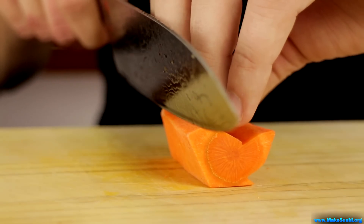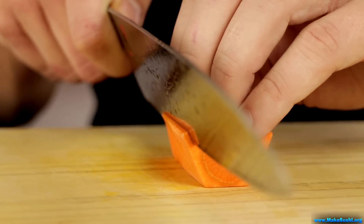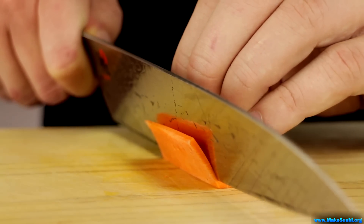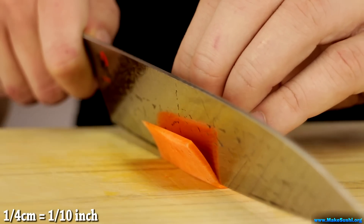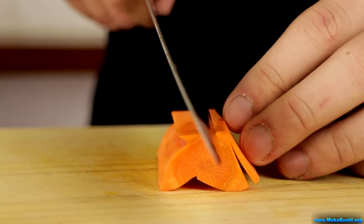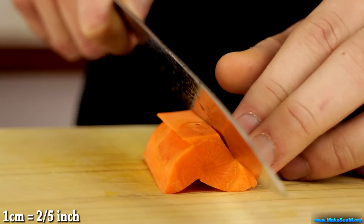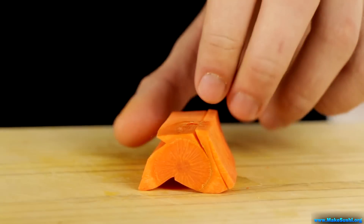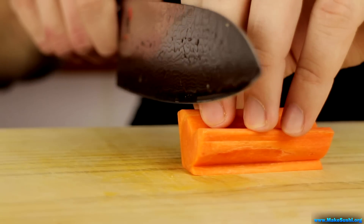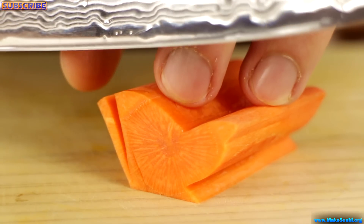Now to cut the antennae, you're going to place your knife just at the edge and then softly, smoothly cut into it until you reach about a quarter centimeter off the bottom, and then you pull out. To cut your butterfly, take your knife and cut in this direction so it pushes the antenna towards the carrot. If you cut it the other way, it will pull it away and it might actually break off.